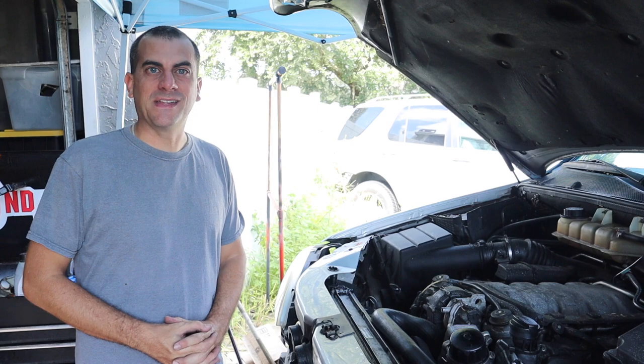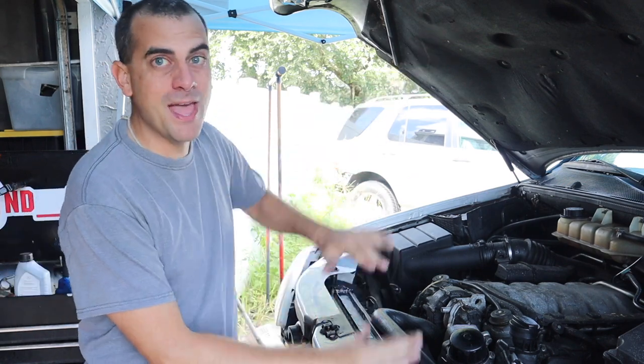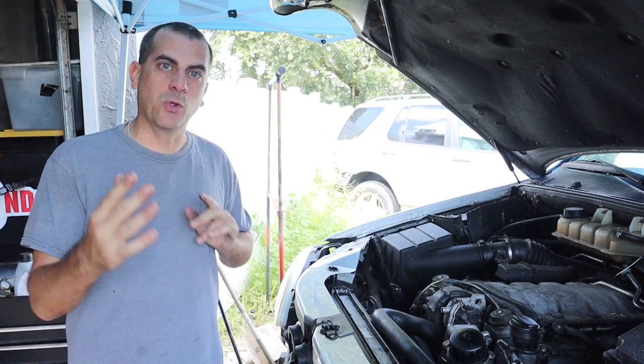Hey guys, welcome to the channel. My channel is Adam with ND72. Today we're back with the ML55, and this video is going to be kind of a mix of a lot of little things I did on the car.